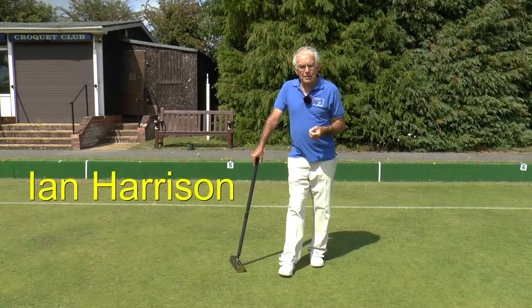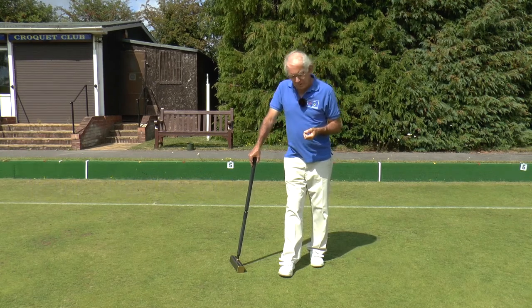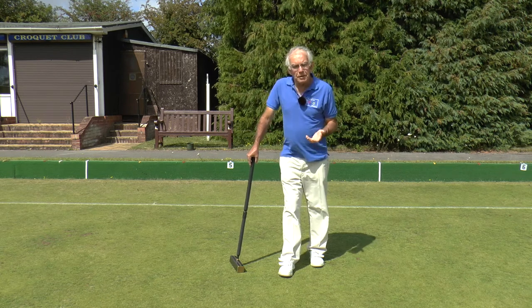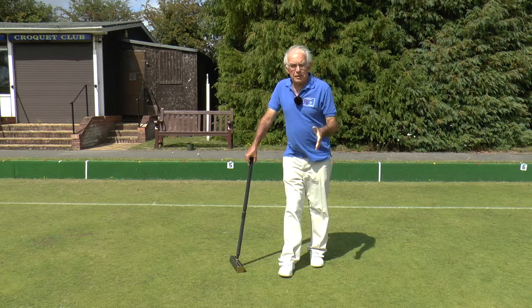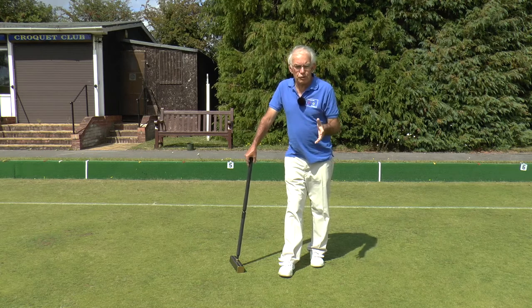Hello again and welcome to our final module, Module 8 of our series on playing association croquet. I've called this module 'Wrapping It Up' because it's about how we finish a game of association croquet, and also I'm going to say a little bit about some of the background that you might want to read about or watch on screen.